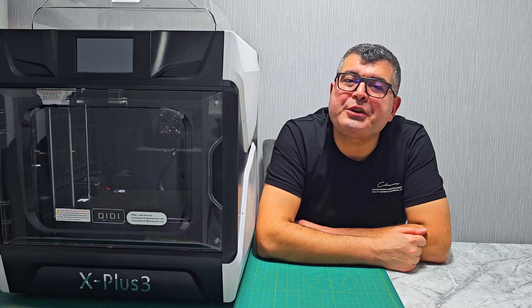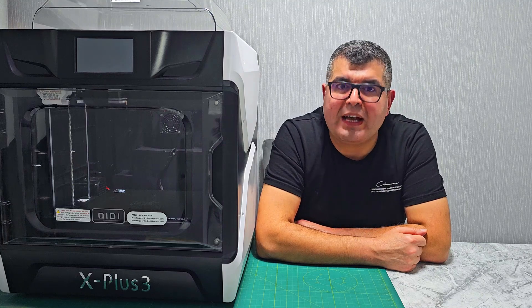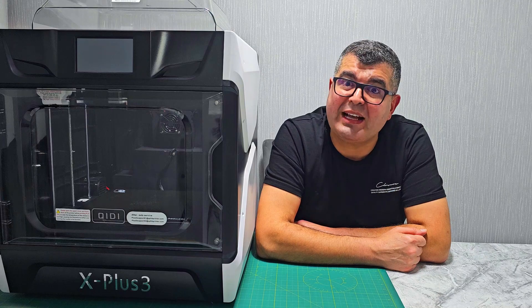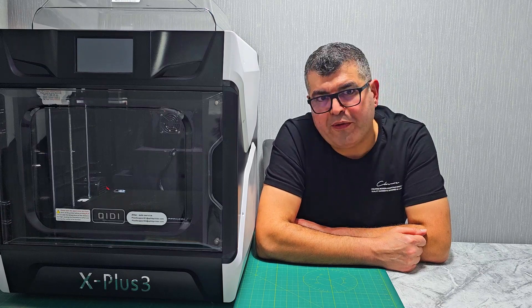Qidi Slicer software is included and it's incredibly user-friendly, whether you are a beginner or an experienced 3D printing enthusiast. It's also compatible with other slicing software like Ultimaker Cura, Simplify3D, or PrusaSlicer, giving you flexibility in your workflow.